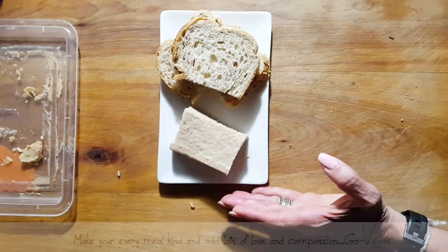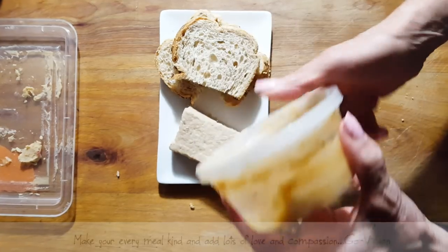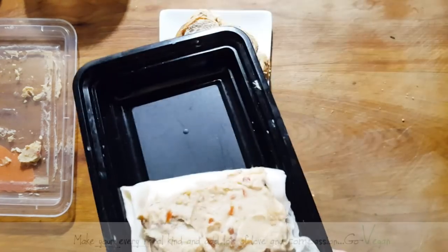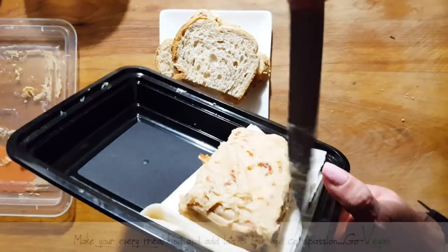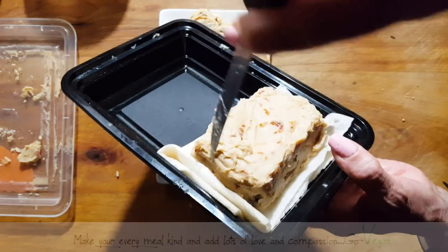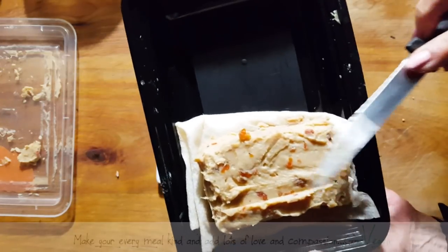It has a nice creamy taste, and it's picked up all the flavors of the mixture that I made — that I coated the outside with. As you can tell, this one here still has a coating on it. I'm going to keep this covered the way it is so it won't spoil. It shouldn't spoil because it's been fermenting long enough, but you never know. So I will keep this still wrapped.